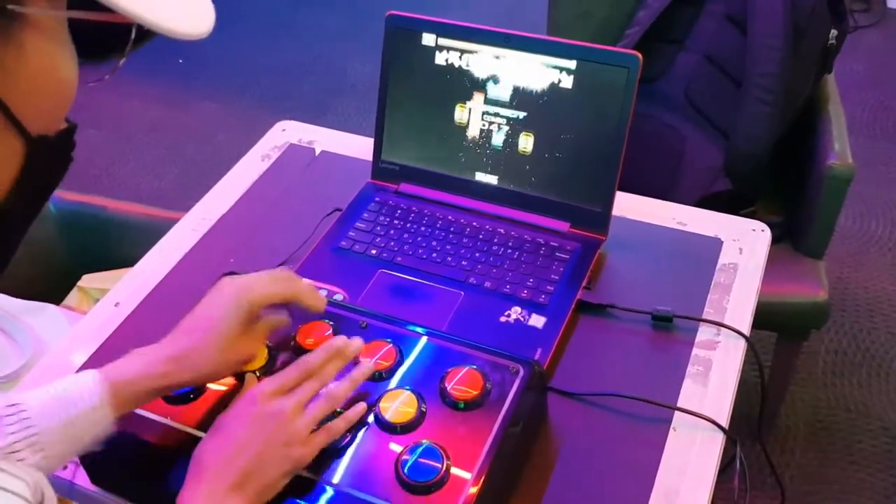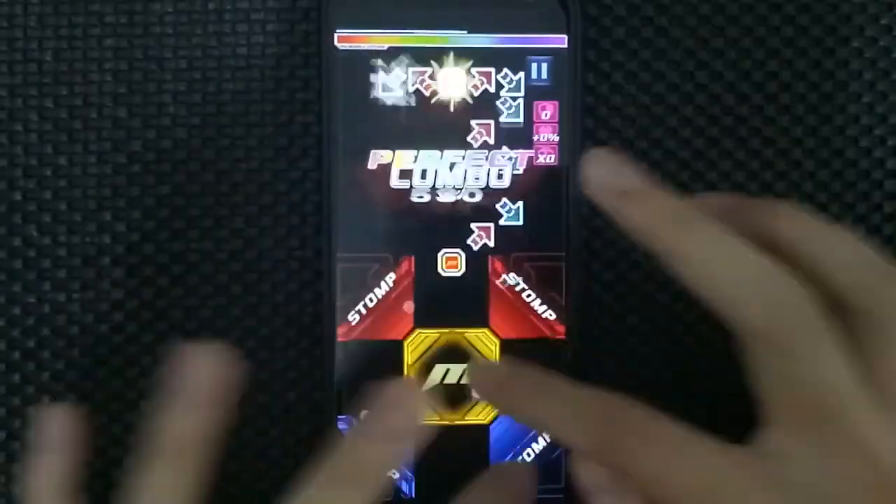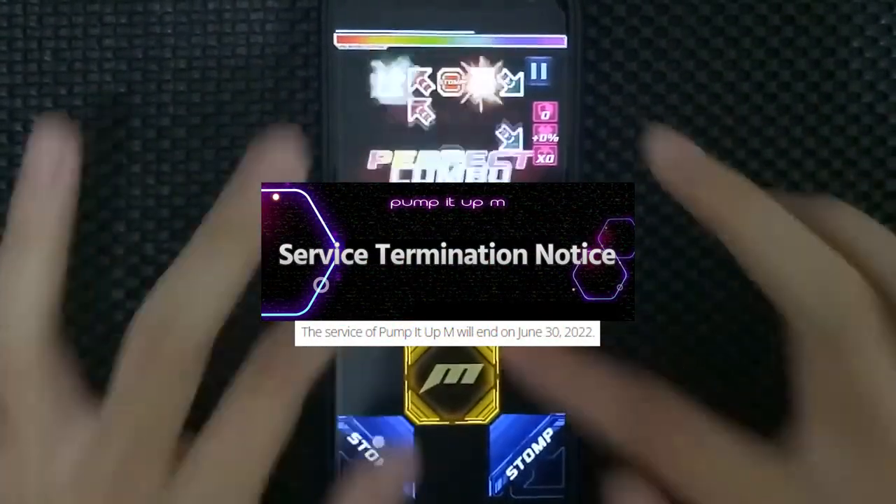But there's a problem. Hand pump isn't exactly the most accessible. What do I mean by that? Well, we had the Pump It Up mobile app, but the server shut down for it in June 2022, making that option gone.